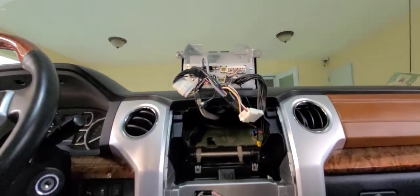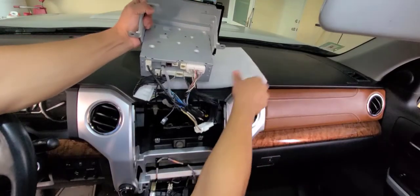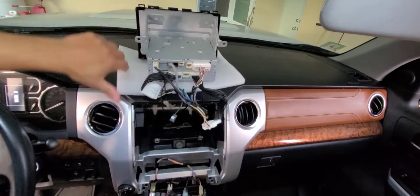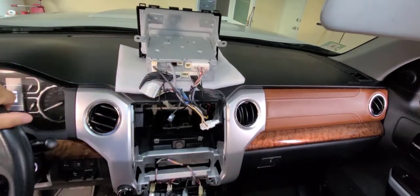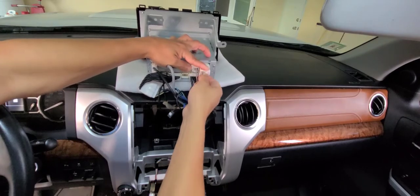Let's put some foam below the radio to protect the dash. The next step is to disconnect everything from the radio.